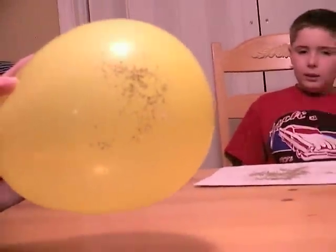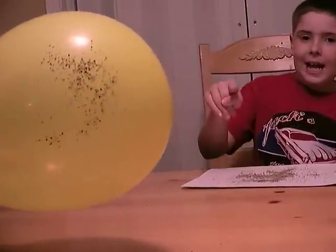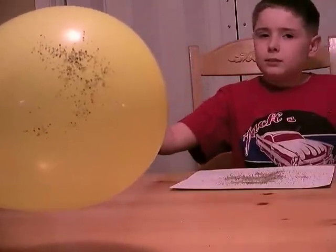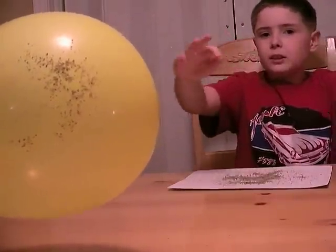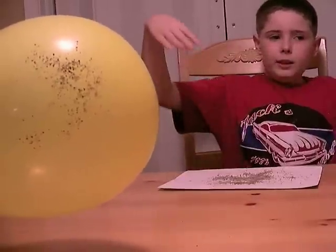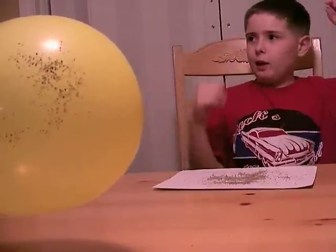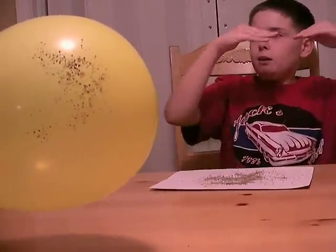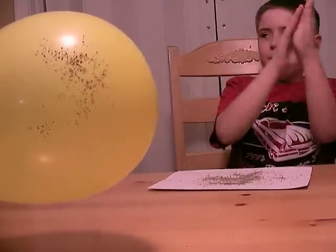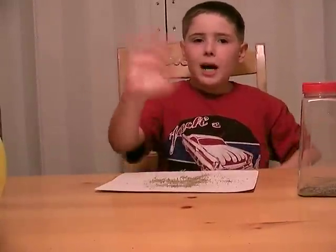Look at that! It's a positive and a negative — the plus and the minus coming together. What do you say at the end of these things? That's it for now. It's not magic, it's science. Bye, see you next time.